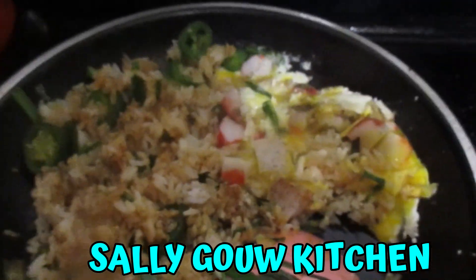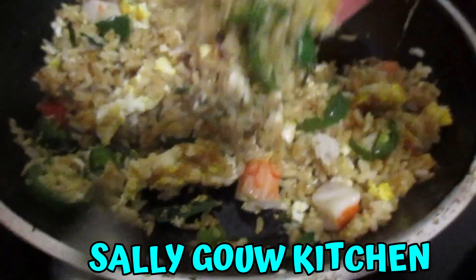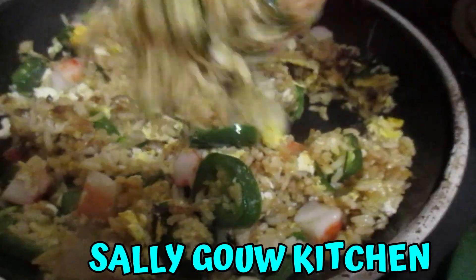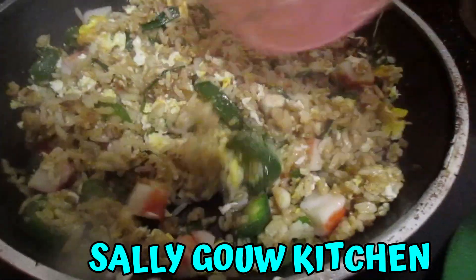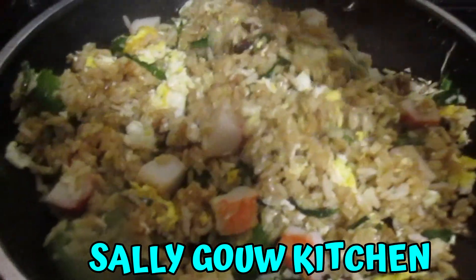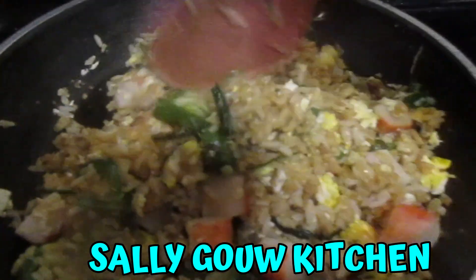I hope you enjoy this recipe. I'll see you soon. Bye-bye now. So this is done. I'll tell you, this tastes very delicious. It may not look so beautiful, but it does taste very delicious. Hope you enjoy this recipe. I'll see you soon. Bye-bye now.